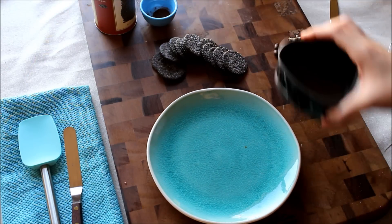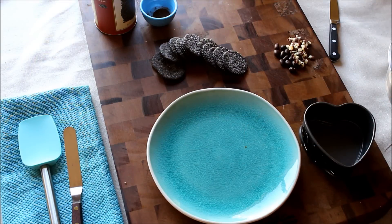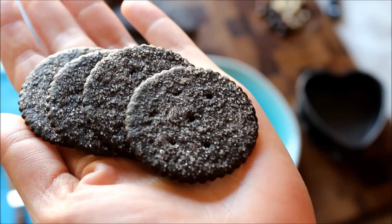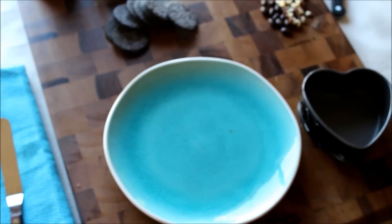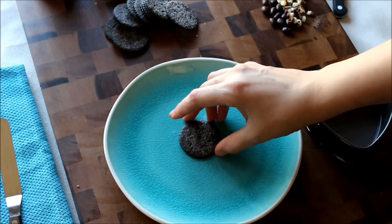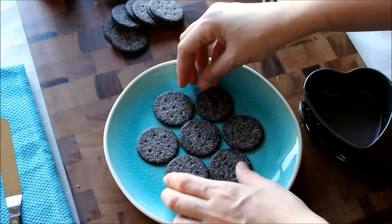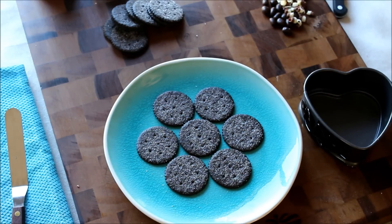There are two ways you could do this: you could just pile it up traditionally on a plate, or you could put it in a springform pan — I have a little heart-shaped one here. I'm going to do both just to show you. These are the cookie wafers we're using — they're chocolate with sugar on top. If you have a Trader Joe's nearby, they carry these in different flavors. Traditionally, you place one in the middle like a flower and go from there.